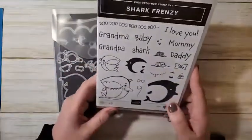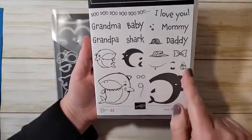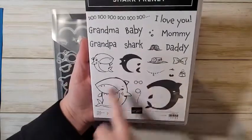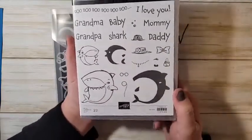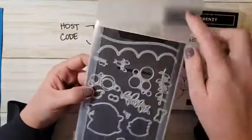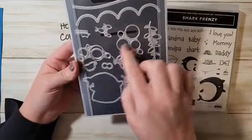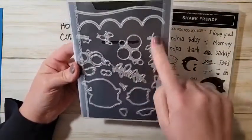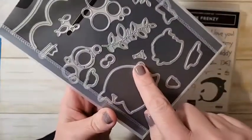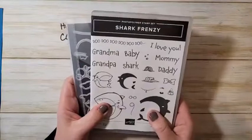This is the Shark Frenzy set — you can make big sharks and little sharks with all kinds of amazing accessories. There are little lips for the mom or grandma, a mustache, hat, bow tie. It is so stinking cute! The dies are awesome too — waves, a scallop border, bubbles, fish, seaweed. I have so many ideas for this one, so you're going to see a lot with it!